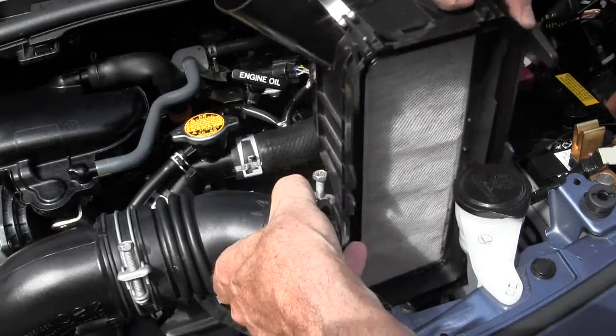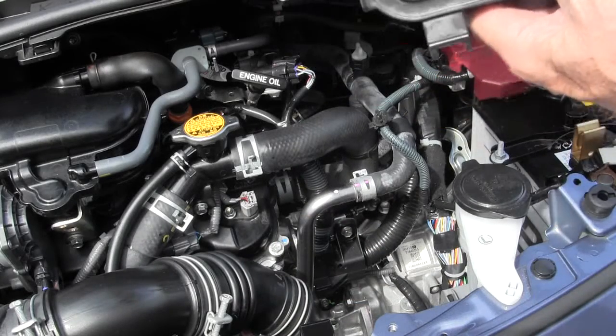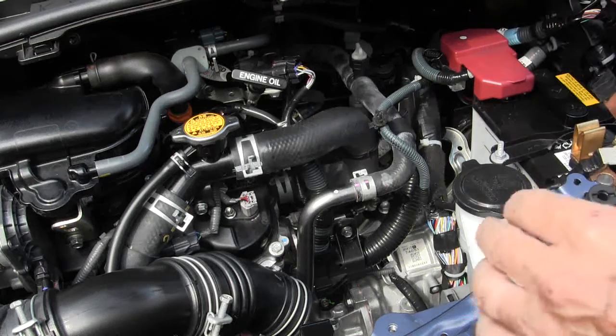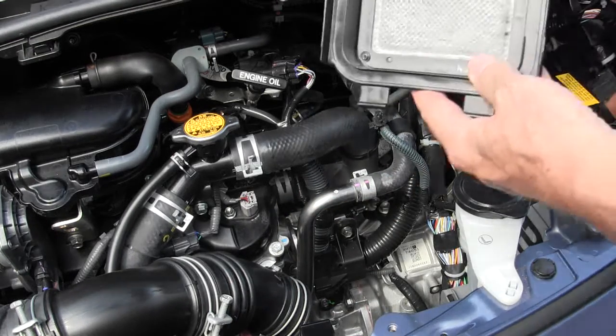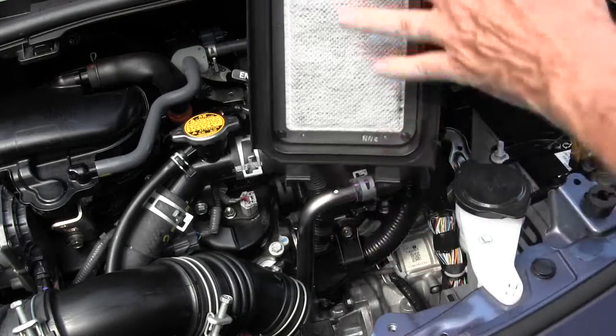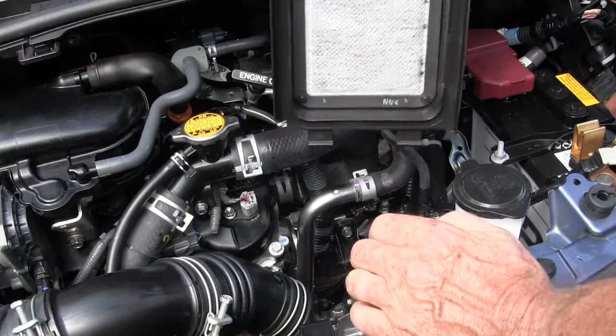You'll notice it has a secondary air cleaner — or we'll call it a catcher. It'll catch anything that your air cleaner doesn't catch, or if somebody didn't put an air cleaner in the first place. All Toyotas, as far as I know, have these on there. My wife's 2009 Corolla has one on it.